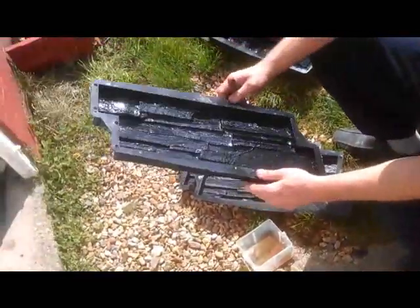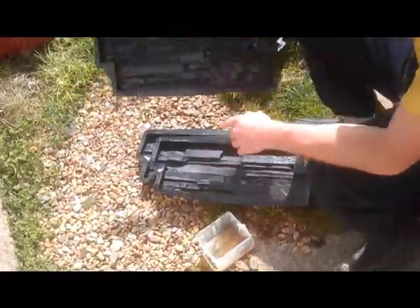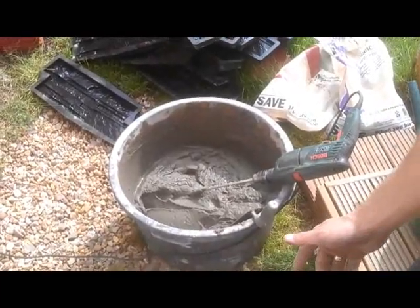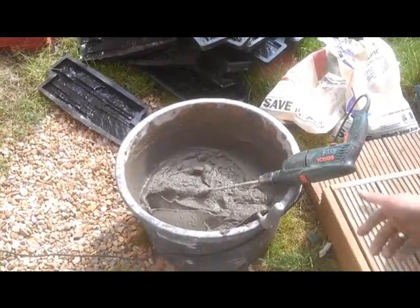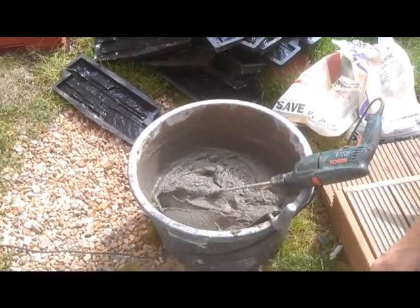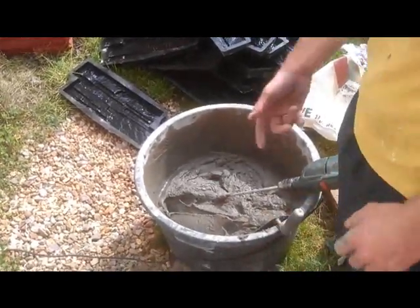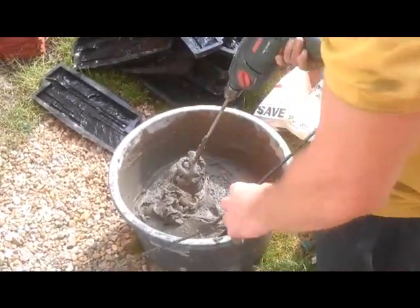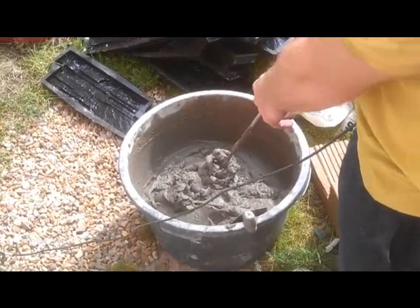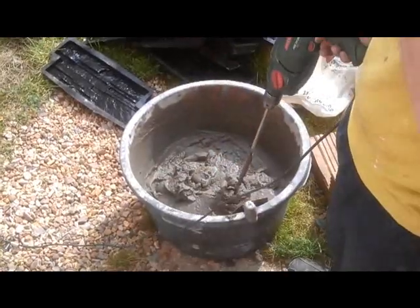And then you've got ready moulds to make the concrete in it. As you can see, you don't have to buy a mixture, because if you want to do some DIY job, you don't want to spend a lot of money on mixture and all that stuff. What I use, I use the hammer drill — the attachment you use for paint or for mixing concrete — and I mix it like that.